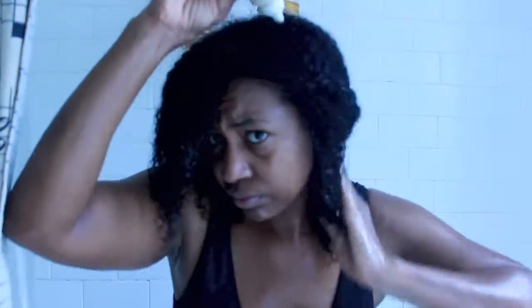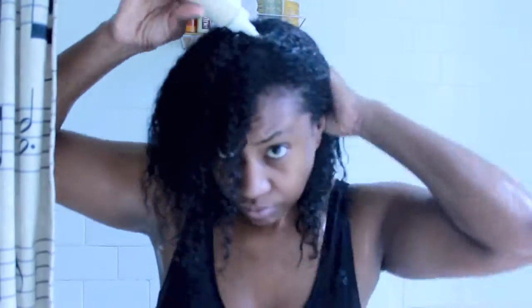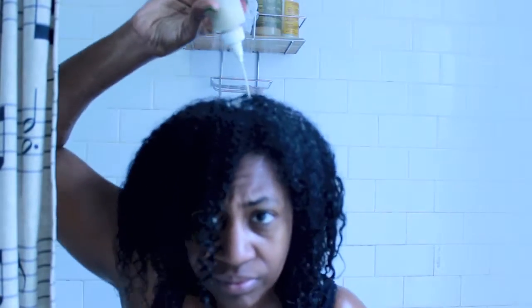I put my green tea cream rinse in an applicator bottle and I dilute it. This stuff is not cheap, and so as you can see, even though it's diluted, I'm getting a pretty good application.